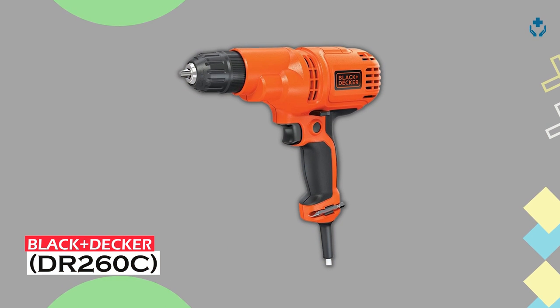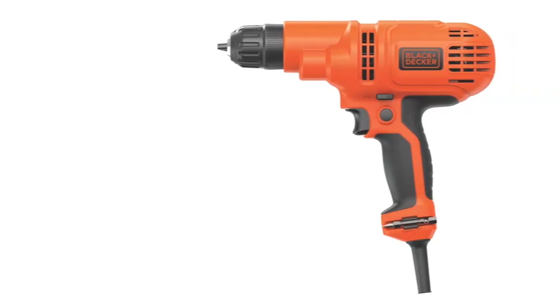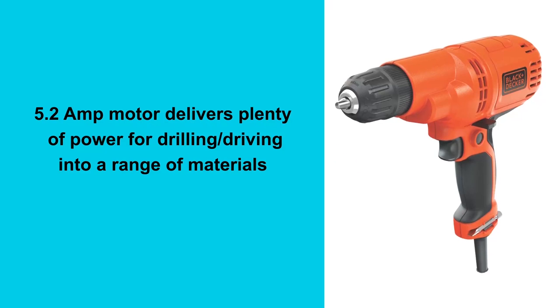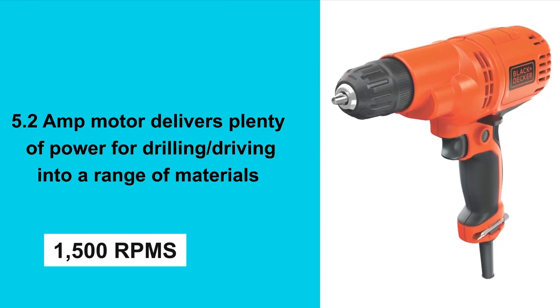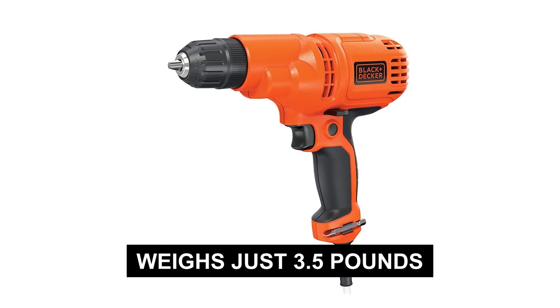Black+Decker DR-260C — small but powerful. With variable speeds and a 5.2-amp motor, it breezes through tasks at 1,500 RPMs. Yet it weighs just 3.5 pounds, perfect for longer workday sessions.